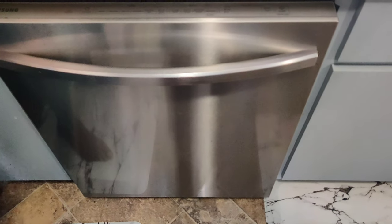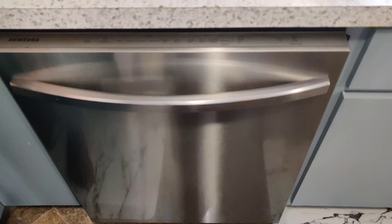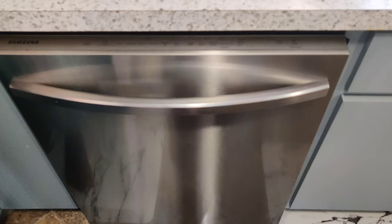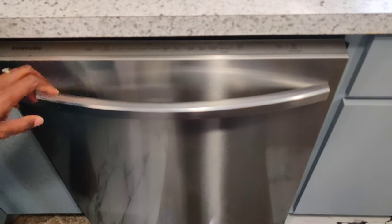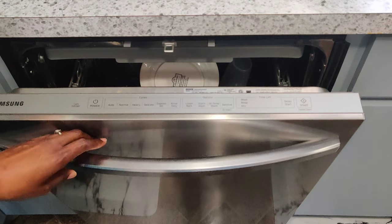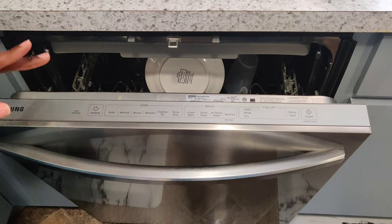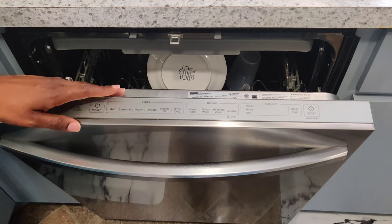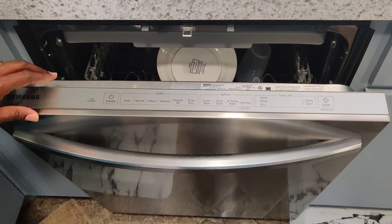Today we are going to learn how to turn off the auto-release drying mechanism on the Samsung dishwasher. Normally, in the last 15 minutes, it will pop open automatically, all this steam will come out and make the kitchen a little warm. If you choose not to have that feature, this is what you do.